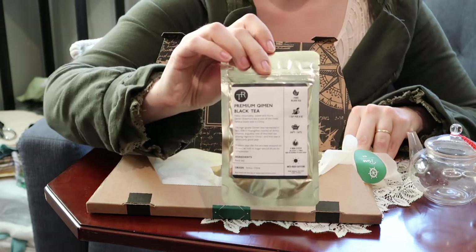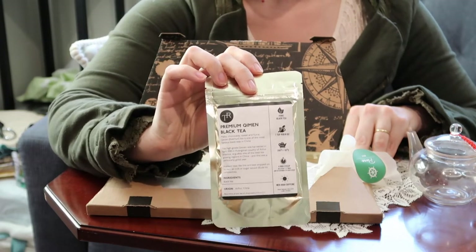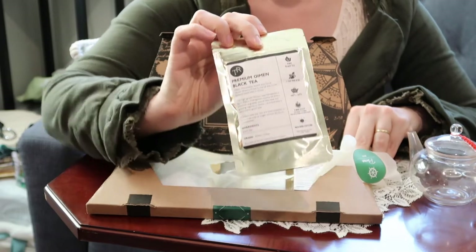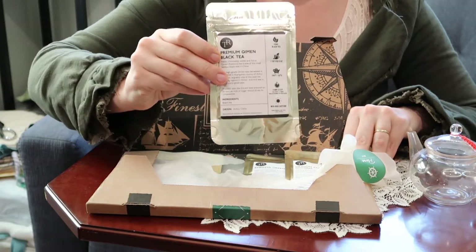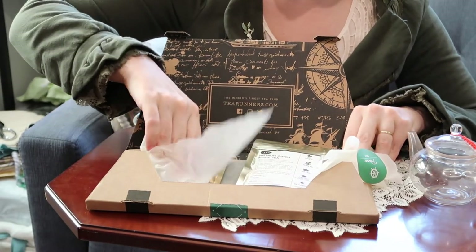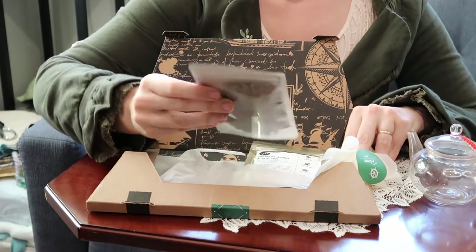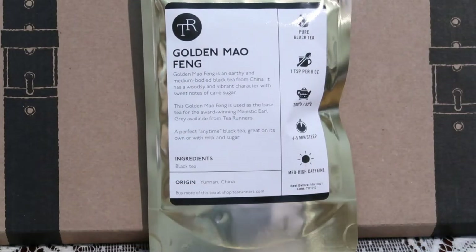If you remember last week in my Orwell video, he mentions that Chinese teas are not to be despised and can be enjoyed without milk, and one of the most common fine Chinese teas in Britain was Keemun tea. And finally, we have the Golden Maofeng tea.